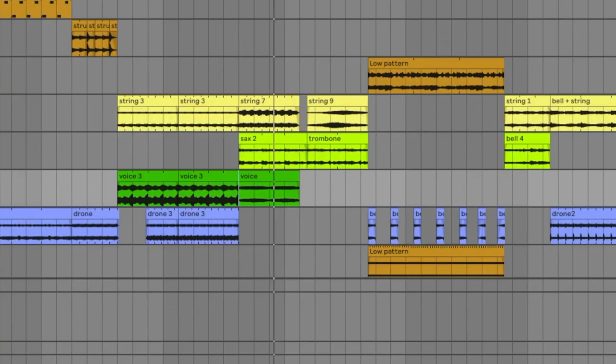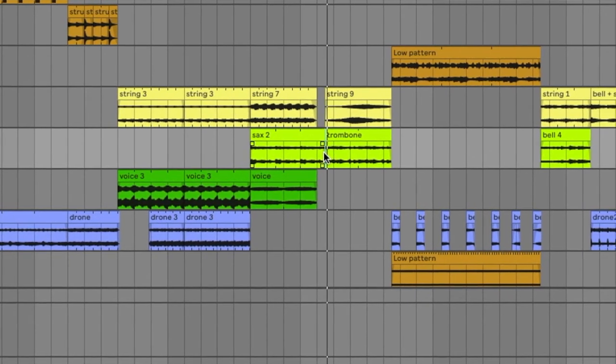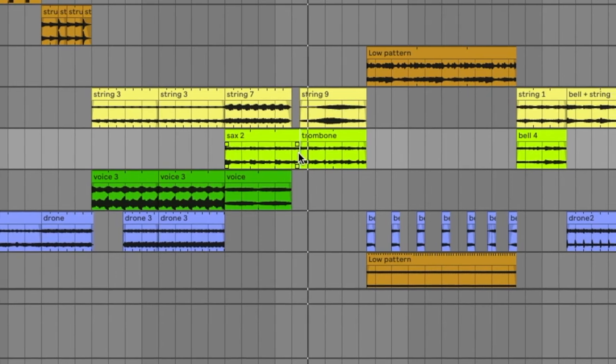The next section switches up the strings — I told you there were a lot of strings. There's also a pretty Christmassy vocal sample, 'I'll be home for Christmas,' but it's buried in there and you can't really make it out. It just kind of adds to the ambience. The other couple of elements that we add in here are decidedly non-Christmassy saxophone and then some trombone.